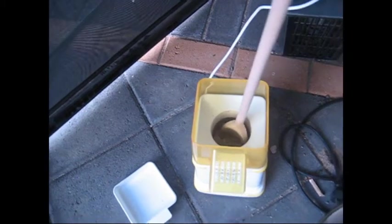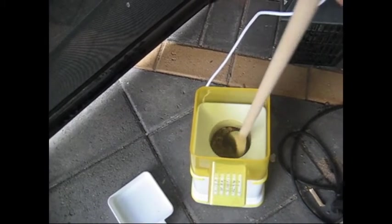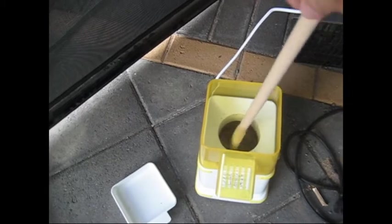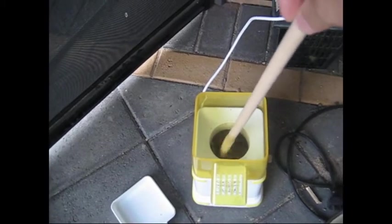You can see the chaff is already starting to fly out. For the initial minute or two I'm going to have to keep doing this, because the popper is not strong enough to move these beans.